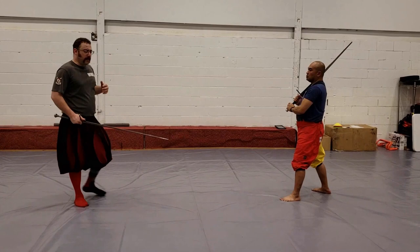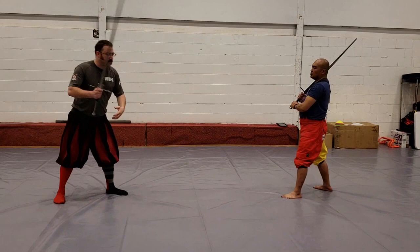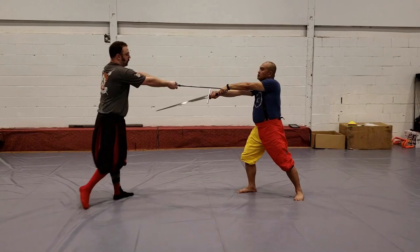Another thing that we see is this idea of striking down onto our opponent's sword. We see this in the Zornhau section, when Liechtenauer says the Zornhau is nothing more than a peasant blow. Some get a sense that what we're trying to achieve is striking down on our opponent's blade to force his cut out — as he strikes in on me, I strike down on his blade, displacing it and freeing me up for the next action.